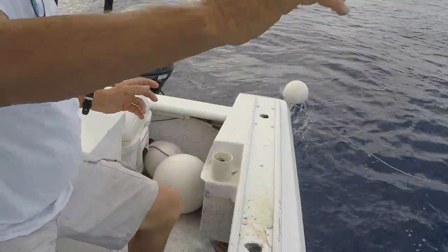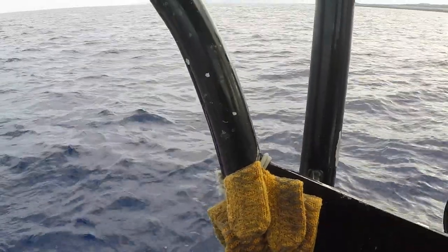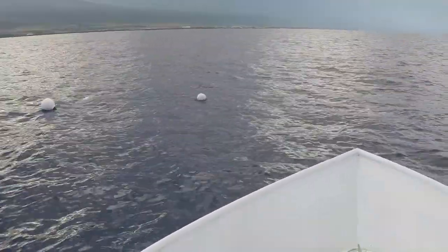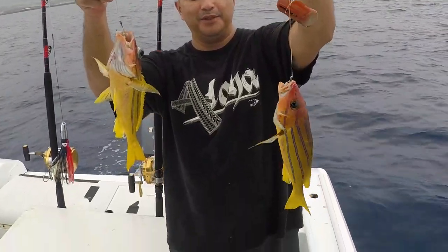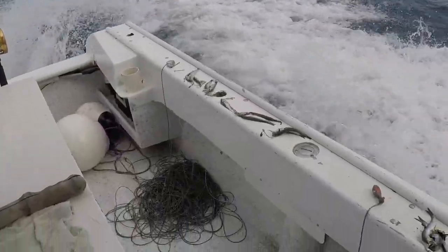We're gonna let those float on a buoy and we're gonna check it. Once we see that buoy go under that water, we'll know that there's a fish on and then it's a race to beat the sharks. Could catch tuna, could catch rainbow runner, heck we can catch anything for that matter, but it should be a lot of fun. I can't wait to do this.